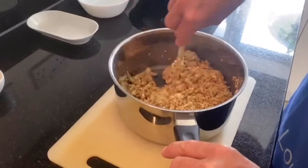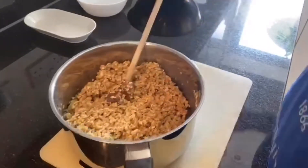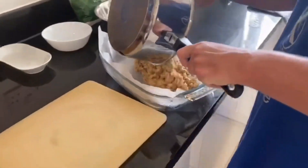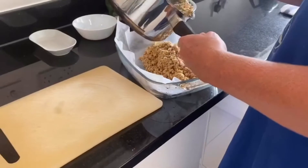When you're happy that it's all evenly coated, get your oven-proof dish, and now put it all inside. Simple, simple, simple — nice easy recipe.